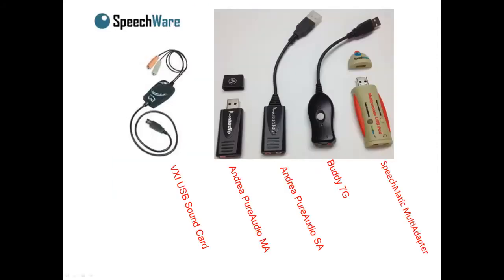This revolutionary external USB sound adapter incorporates all the features of the sound card contained within the Speechware table mics, including auto-gain technology and advanced external noise rejection algorithms. In doing so, it provides a unique way to improve upon a standard headset microphone.